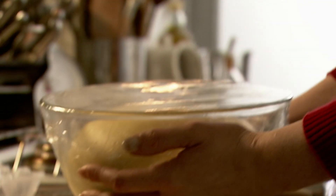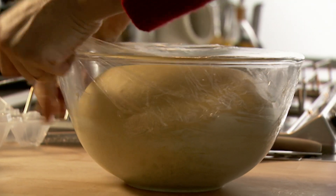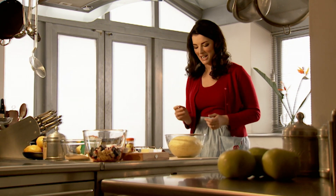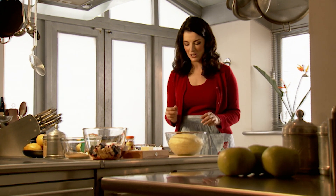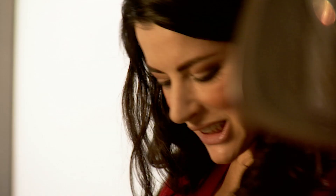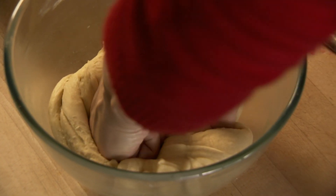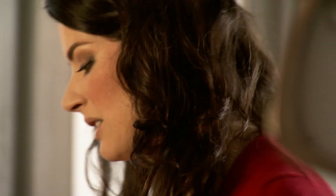Look how wonderful — you can see it's risen, really doubled in size. And now one of the best jobs in the world: punching it down. Such a glorious feeling. It's a bit of pummeling, like sinking your hands into soft flesh. That just needs to sit and relax for a bit before I push it out to cover the Swiss roll tin.